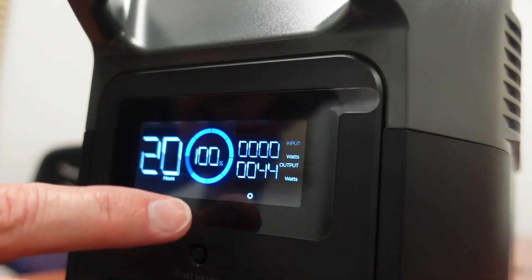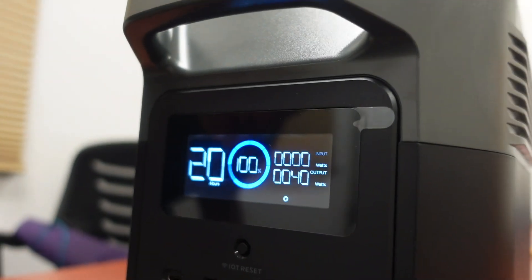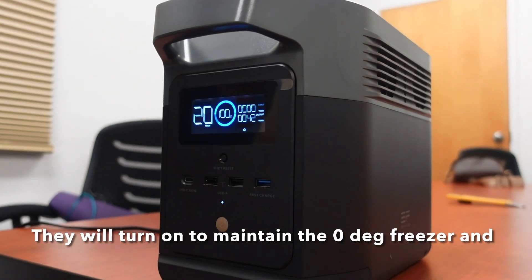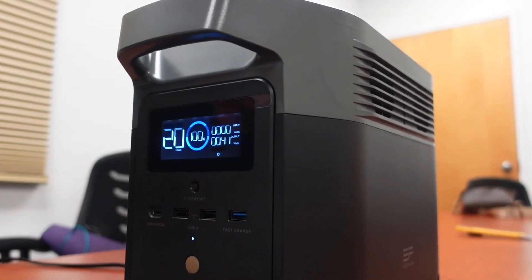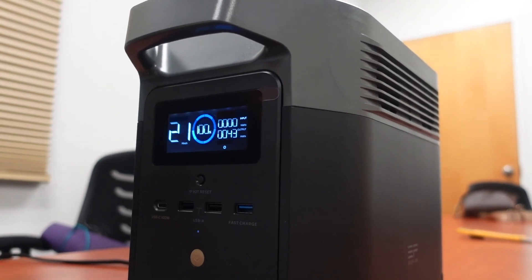We're going to see how long this will last. Keep in mind that the compressor is not always on — it just went on to maintain the temperature at zero in the freezer and 38 in the refrigerator. So it'll shut back off. We're going to see what our consumption is over a 24 hour period and then how long it will last.